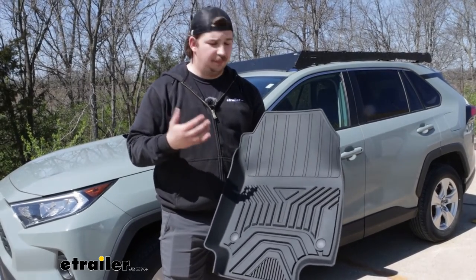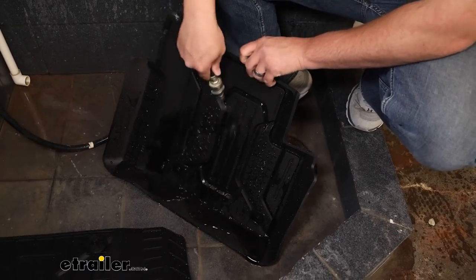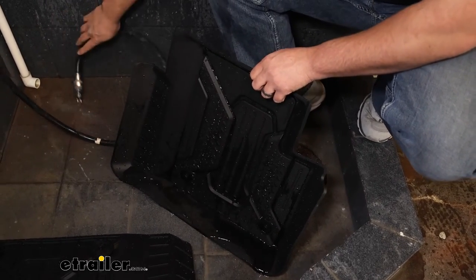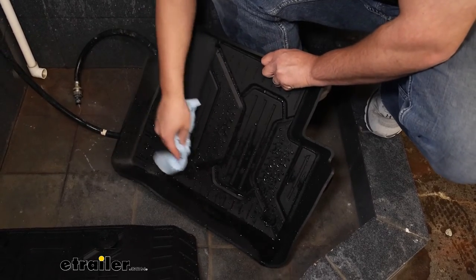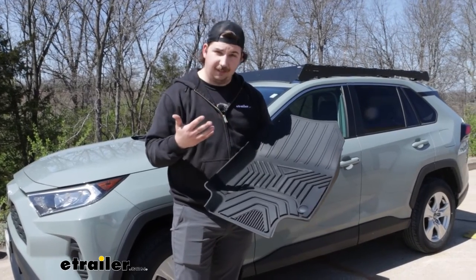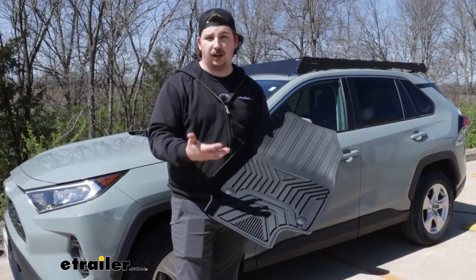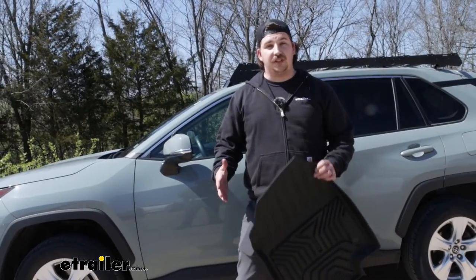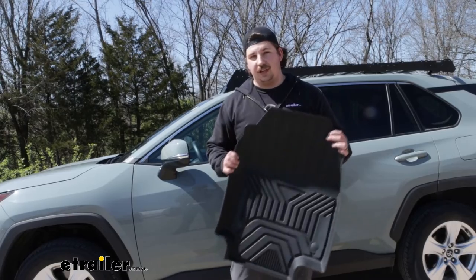Anything a little bit more caked in there, you can totally take this outside, blast it with a hose, spray it down with some soapy water, take a sponge to it and scrub it if you need to. That's the whole point of it being a more rubberized material — you can pretty much beat it up with whatever you want and clean it off, and it's going to be able to come back looking new much better than something like a carpet mat would. But this is just our look at the eTrailer all-weather mats for the front and rear on our 2021 Toyota RAV4.